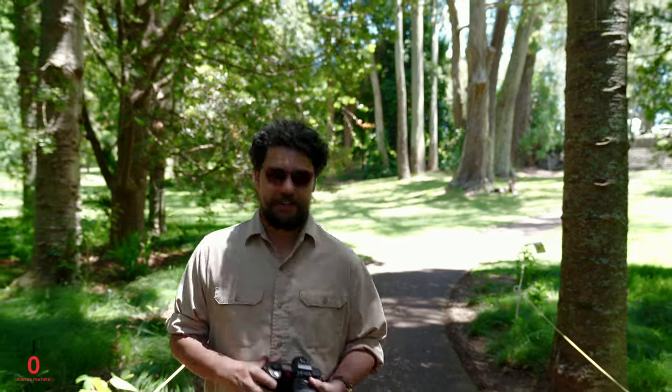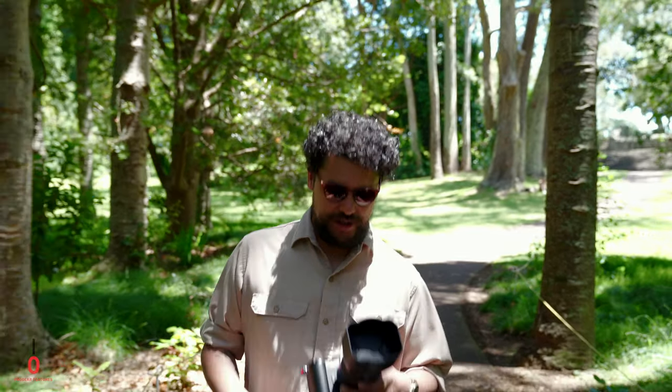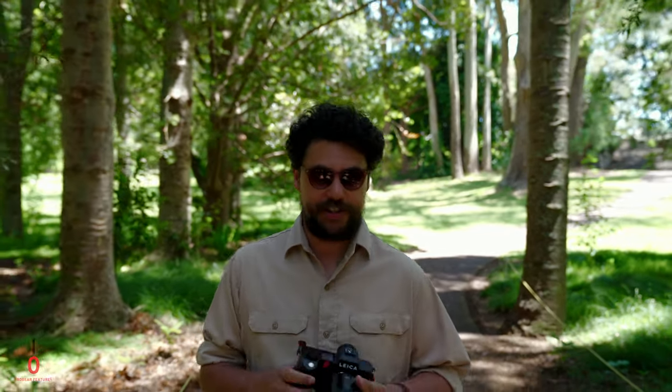The new addition to the Leica SL series has a few major upgrades. We've got a 47 megapixel sensor in there, a whole lot of new focus points — 255 in fact — and some design changes to the body that have made it a bit more ergonomic.